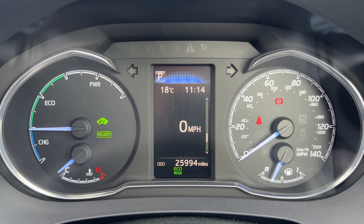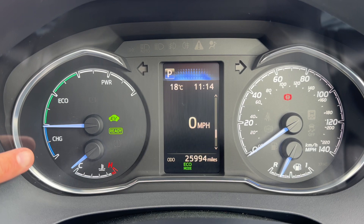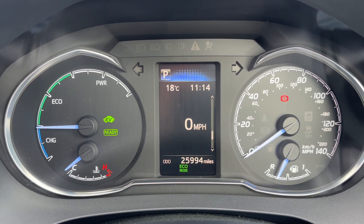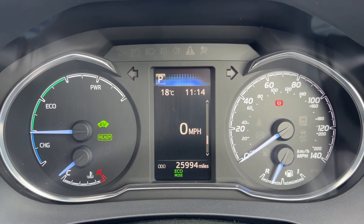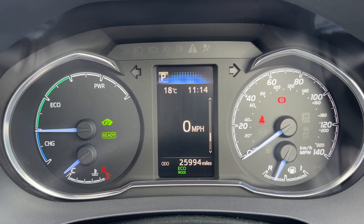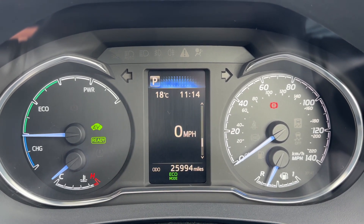Now that we're inside the car, we're going to start with the dials. Over on the left hand side we have what would be the rev counter — it will show you whether you are charging the hybrid motors, driving in eco mode, or using the power band. You've also got the coolant and temperature gauge, and it shows you that the car is running and currently in electric vehicle mode.